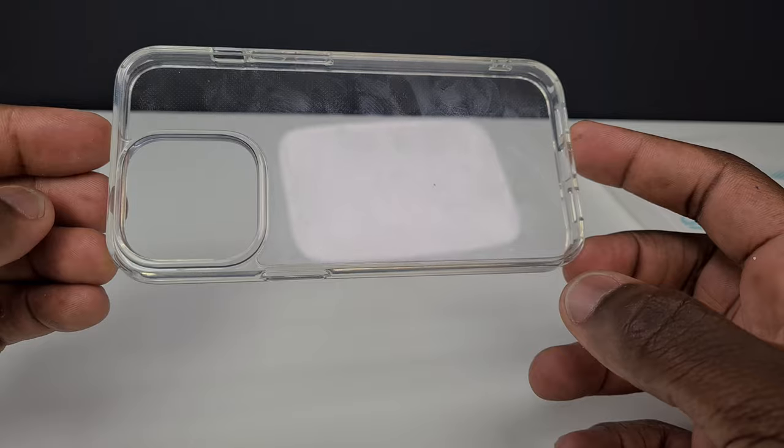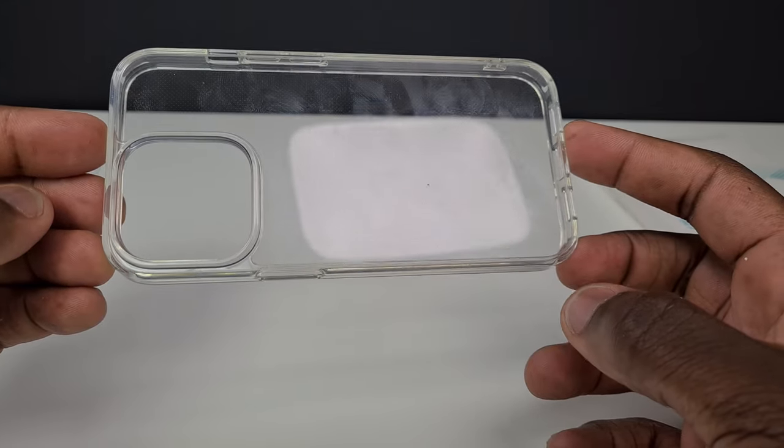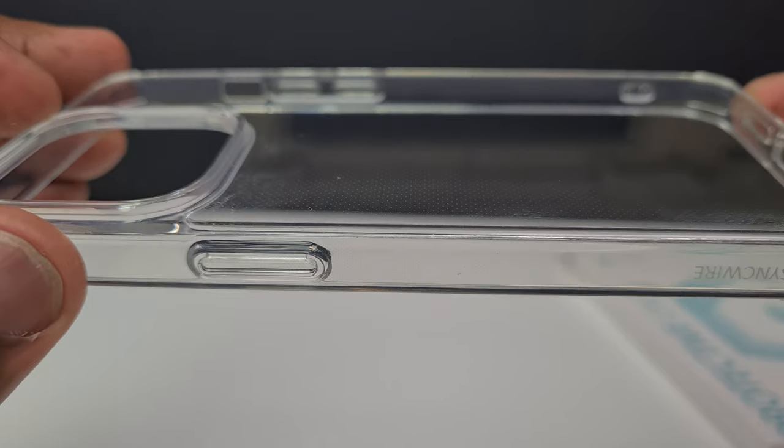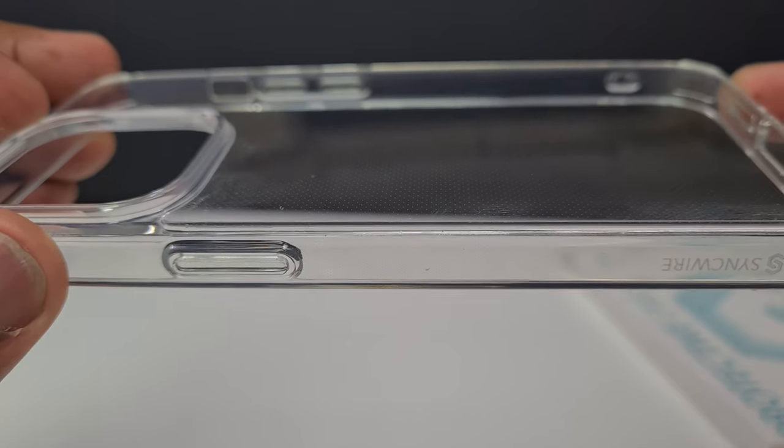You're still going to get fingerprints and smudges on the back, but there are definitely less of them compared to other clear cases, thanks to the micro-dot technology, which you may be able to see here. It helps with not only fewer fingerprints transferred to the case, but also with being sweat-proof, so you'll be able to exercise with this in your pocket and not have the obvious problems when it comes to removing the phone at the end.